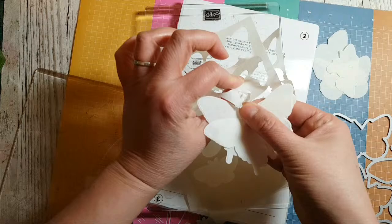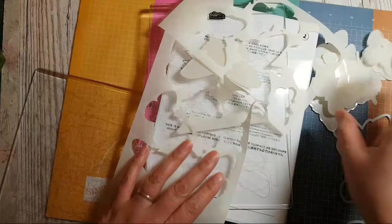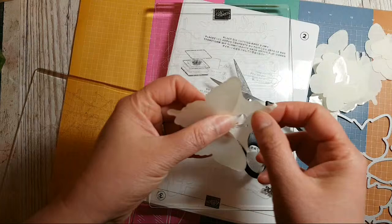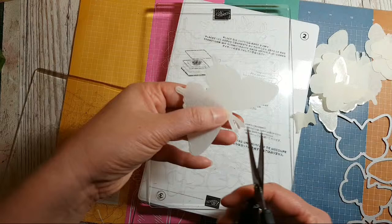This one's not wanting to pull away, so I won't tug it too hard. Somewhere it didn't cut properly — it's wanting to stay together. I'm just going to very gently cut away and figure out where it's not cut through.